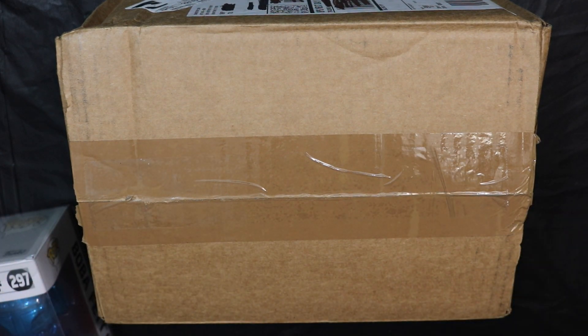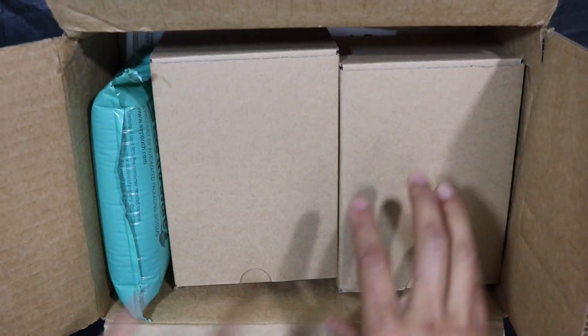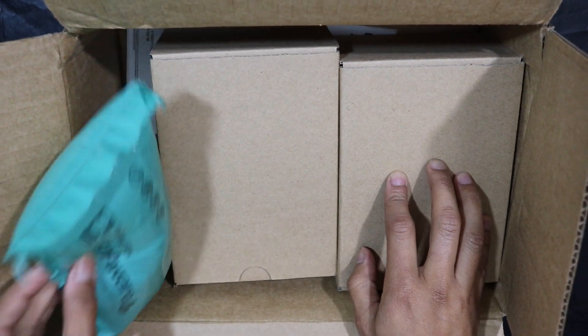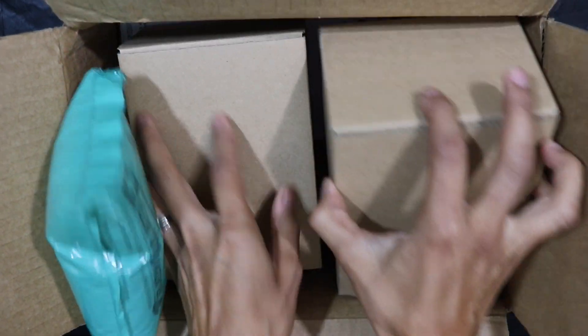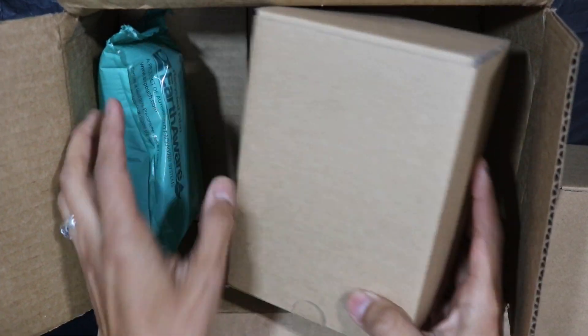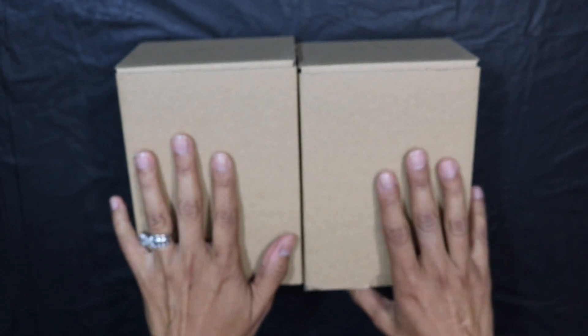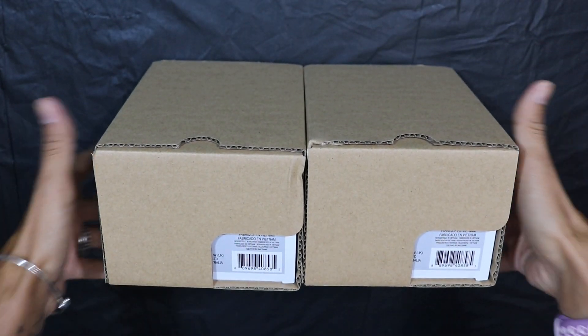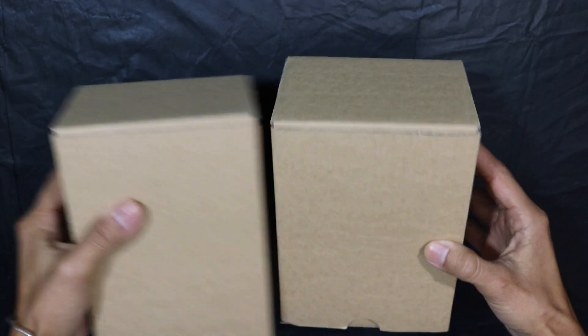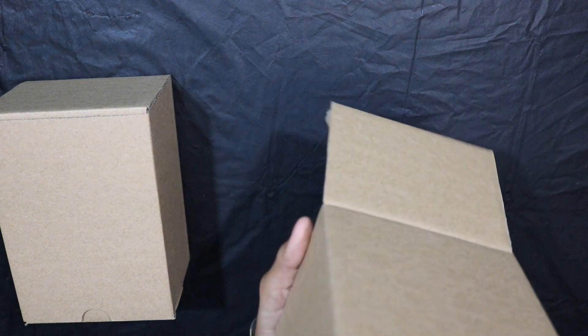We're going to go ahead and open this box. They come in these boxes with padding so the pops don't rattle around. I'm going to set aside the box since my personal info is on the bottom. Now we have the pops — they have the barcode here. Opening up the first one: so far so good, there's no bent on top, which makes things easy.